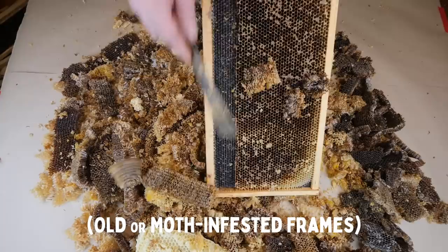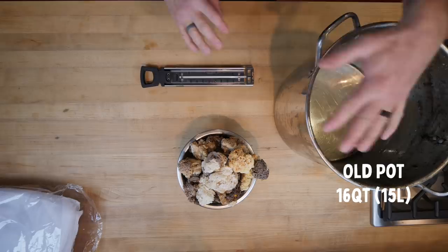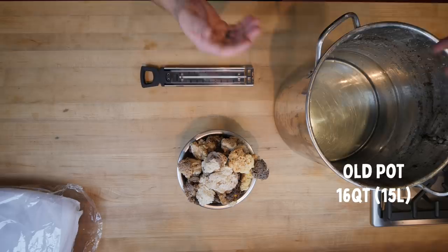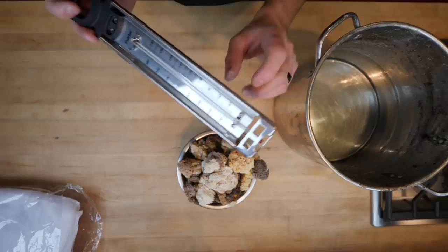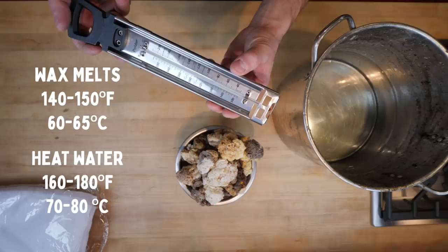This is all of my scraped frames from 2019. You're going to need an old pot — don't use a good pot from your kitchen because you're never going to get it clean afterwards. I found this pot on the side of the road; it's a good 16-quart pot about a third full of water. You're going to need a thermometer for that water because you're going to heat it up. Wax melts at about 140°F. You want to go just over that but you don't want to boil your wax because it will discolor, so get the water up to about 160 to 180 and then turn the heat off.